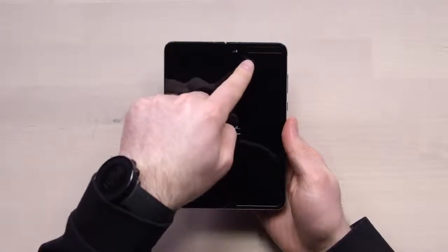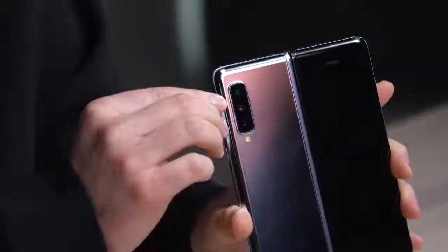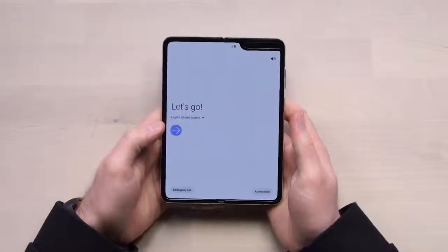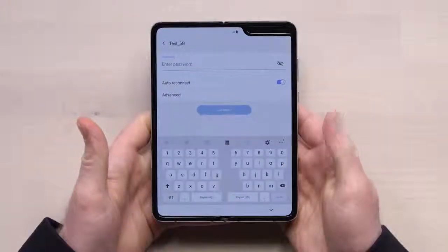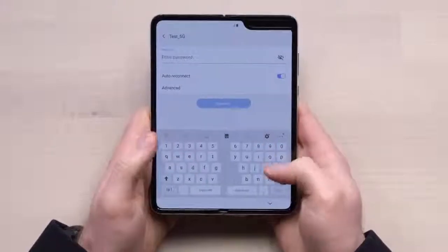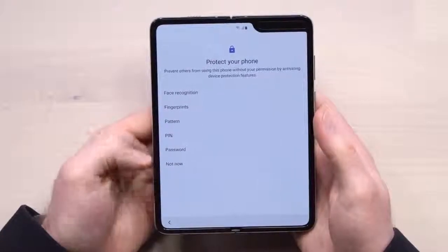You can see on the front here two forward-facing cameras. We flip it around to the back, you see a triple camera setup — a wide, ultra-wide, and telephoto. This is already such an unusual experience holding it with both hands. Now, we're catching our first glimpse at the keyboard, and you see you get this split layout. There are a lot of different ways to unlock this device: face recognition, fingerprint, pattern, pin, password.